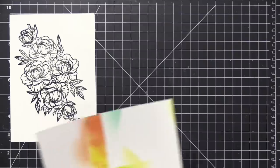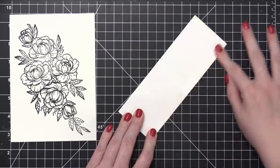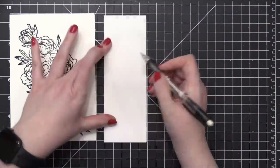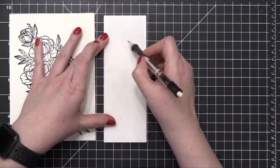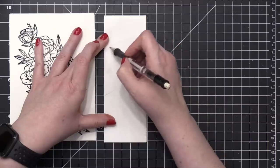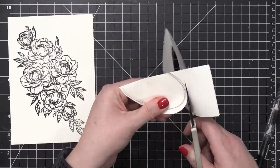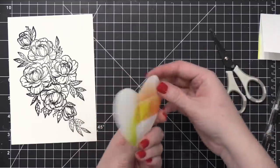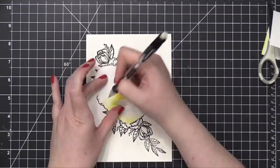I cut down some scratch paper from a previous video to five by seven — the exact same size — and folded it in half. I'm going to draw a heart shape from the fold to create a heart template that I'll use on my card. I'm just using a pencil and drawing half of a heart, using the five by seven paper to get a good representation of the size of the finished heart. Then I use my scissors to trim it out and place it over the floral image to see how much will be contained within the heart shape.